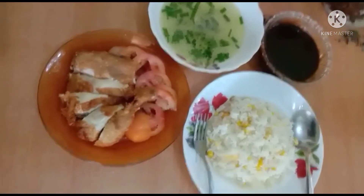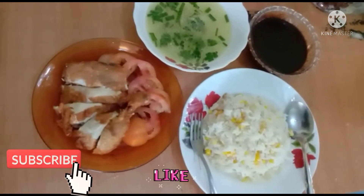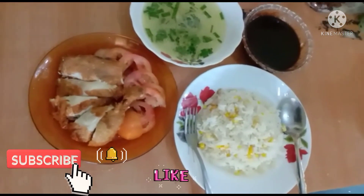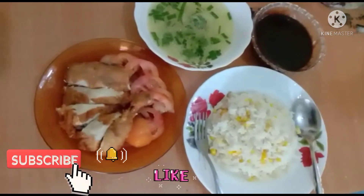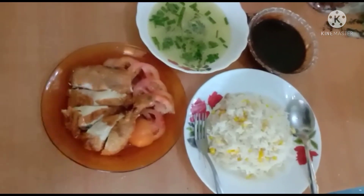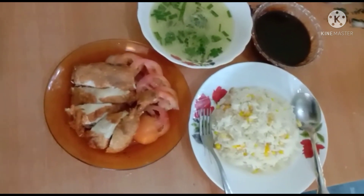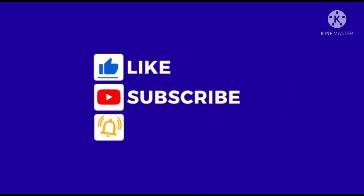Dan tak lupa juga saya nak ucapkan selamat Hari Raya Aidiladha untuk semua yang beraya. InsyaAllah. Jangan lupa subscribe, like dan share, dan tekan loceng dia, supaya setiap kali saya masak, kamu tahu video yang terbaru. Kita kongsi-kongsi, dan benda ni mudah dapat. Okay, bye! Selamat hari raya semua, sampai jumpa.